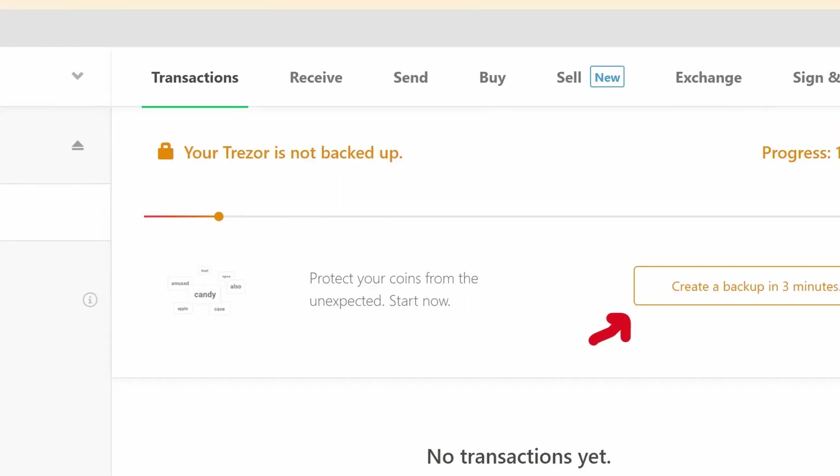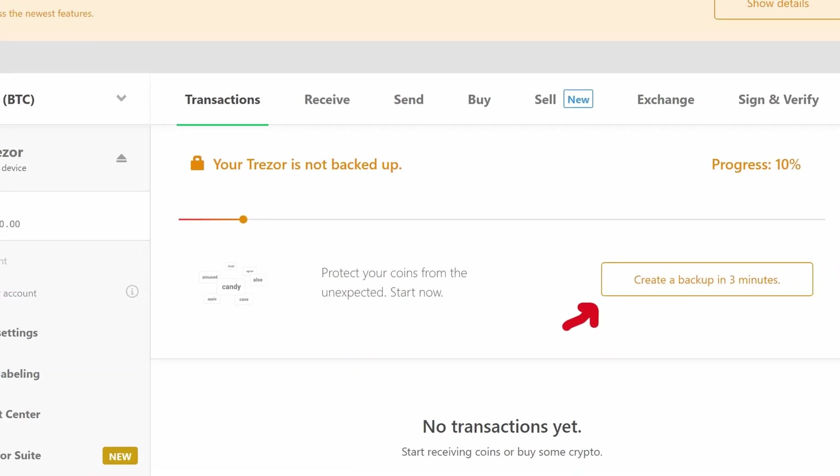Now remember your private key — your wallet's unique 12 to 24 word code needed to authorize transactions — is what you will need to recover your wallet in the event of a loss, or to make a duplicate key. So you are not letting anybody else see any of the stuff you're doing. You're keeping it all hush hush. And apparently this can all be done in three minutes if you're not trying to document it for strangers on the internet.